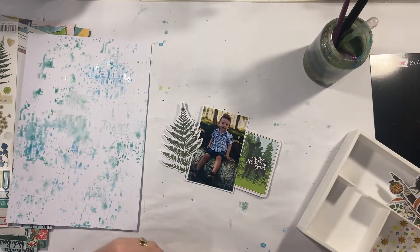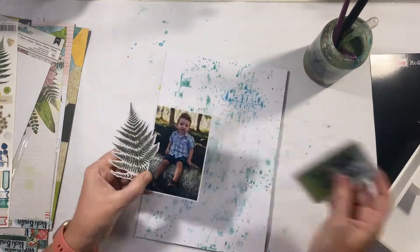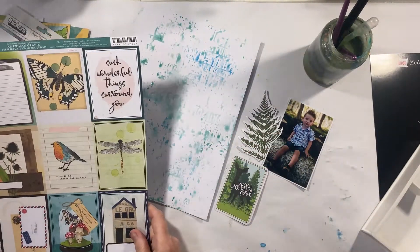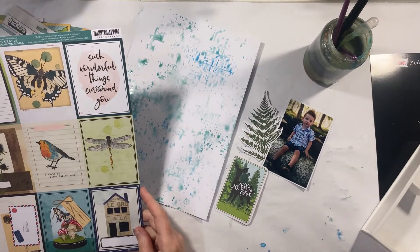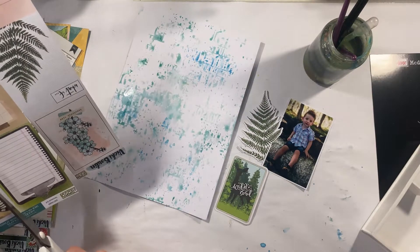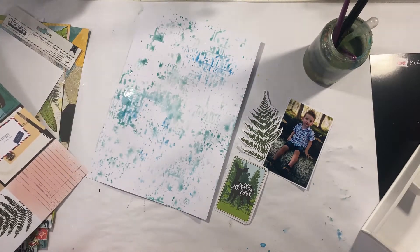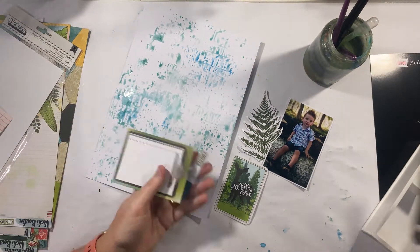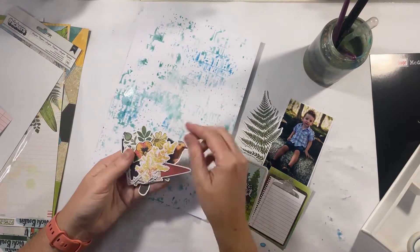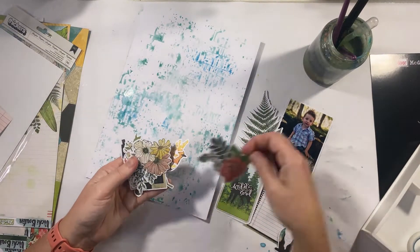Because I'm using this 9x12 page I'm going to do sort of a miniature grid with four sections: the photo top right, then an embellishment, and down the bottom two project life type cards — one of which is the journaling. Off camera I'm going to go ahead and stick all that together, add my journaling, and then embellish the rest of the page.